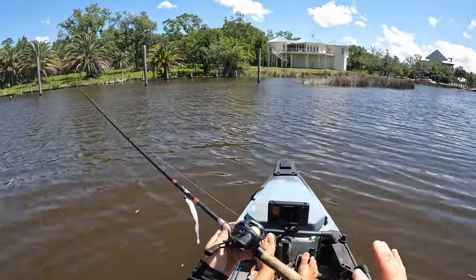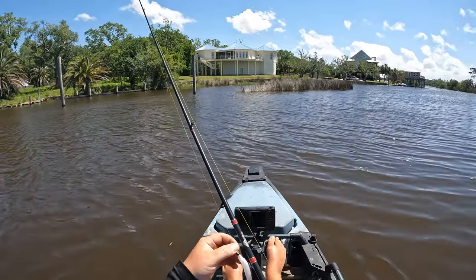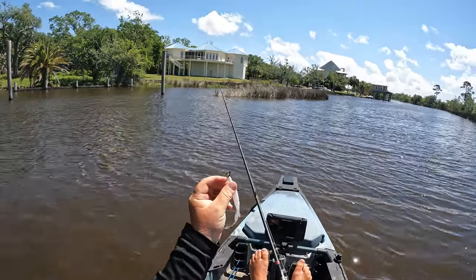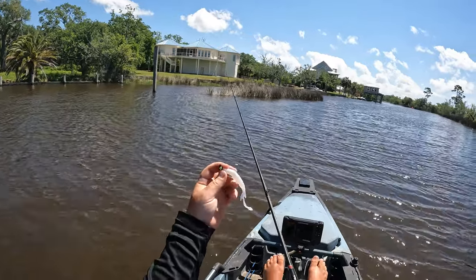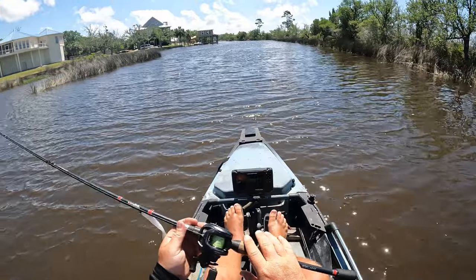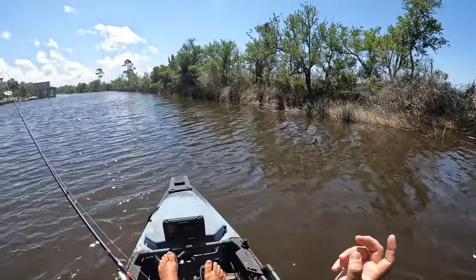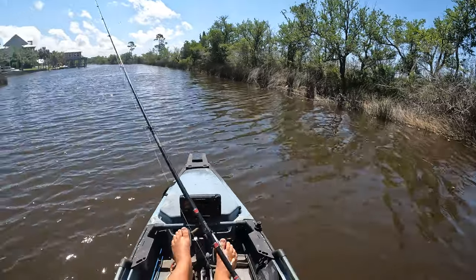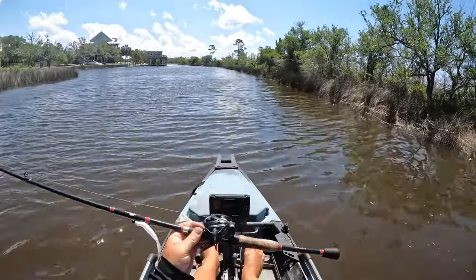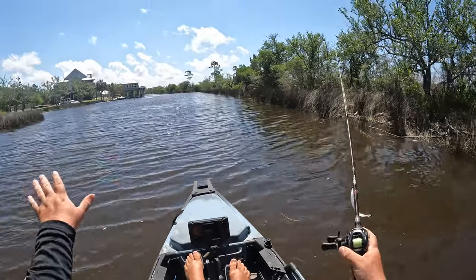The setup I've been using today is a Daiwa Tatula Elite reel with 20-pound test to a 20-pound fluorocarbon leader. I'm running an eighth-ounce Southern Salt Screwball jig head — those are available on the website — with the Southern Salt Hoodwink in the white minnow of death color. The rod is a Chubby Rods medium-fast action, 7.2 feet, which is absolutely perfect for targeting flounder, redfish, and speckled trout with jigs. It's one of my favorite jigging rods.